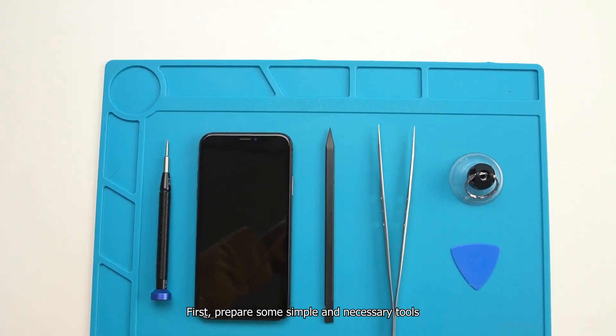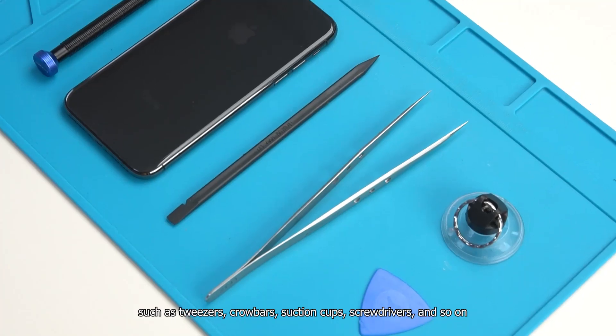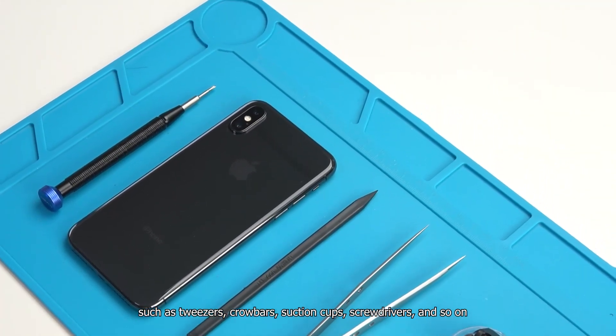First, prepare some simple and necessary tools, such as tweezers, crowbars, suction cups, screwdrivers, and so on.